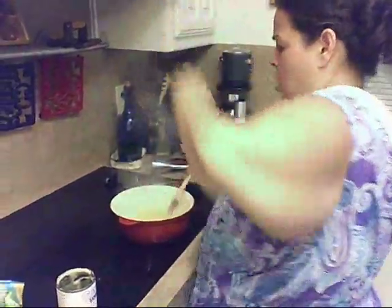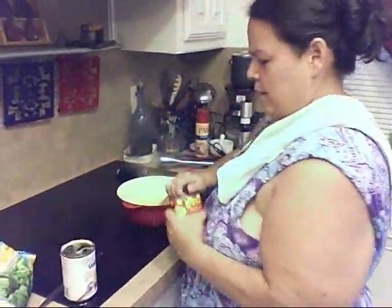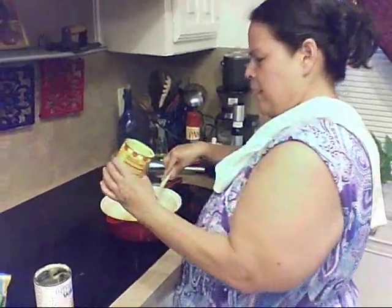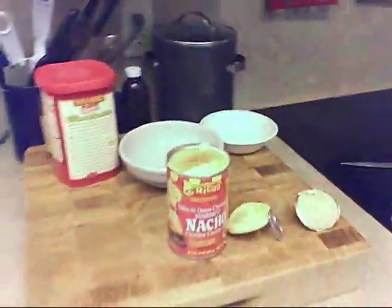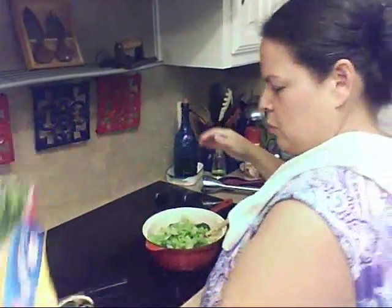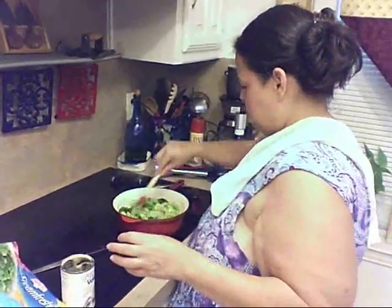She said not to add any water, to make sure there was no water. And then she said a couple of tablespoons of this. So I'm going to throw a little bit in there, just a little bit. And then the bag of broccoli. And then we're going to mix it all up because we're going to blend it.